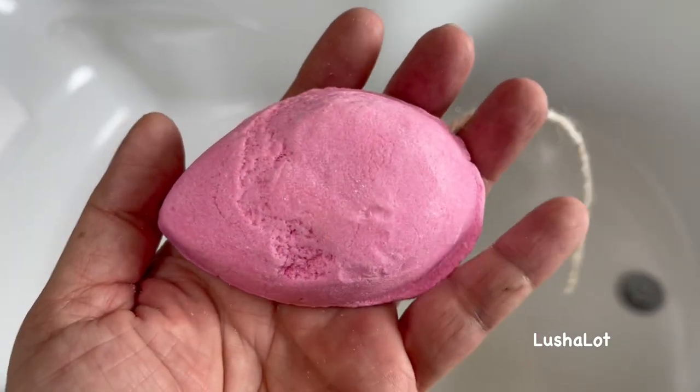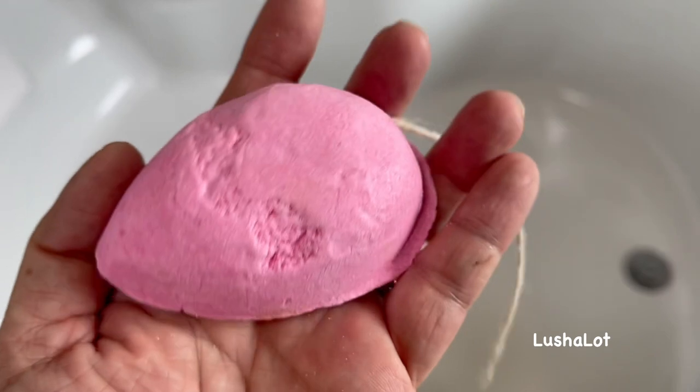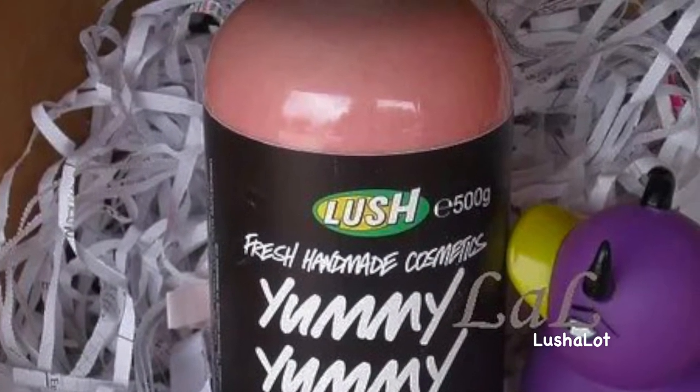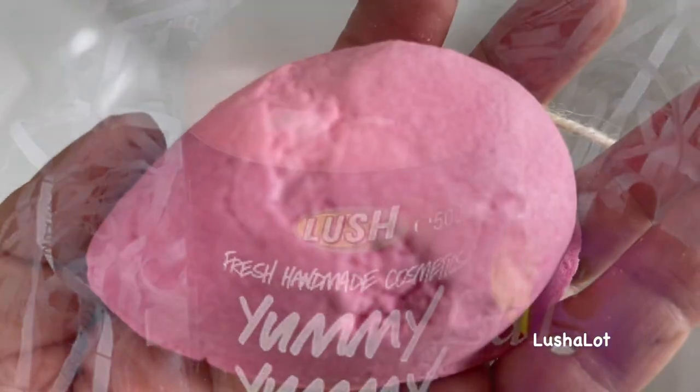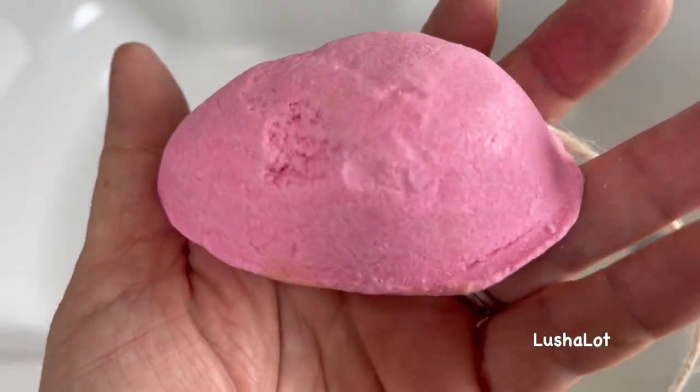This is the Lush 2021 new Bubble and Squeak bubble bar. It's made in the yummy strawberry scent, and basically it's a bubble bar and a body scrub in one. The directions say to rub it on your skin while the water's running.